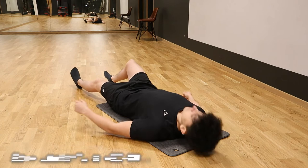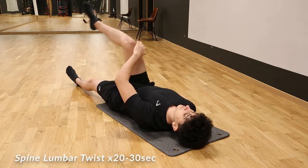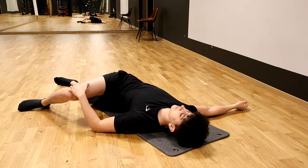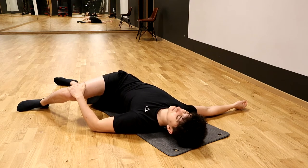Moving on, the next one is going to be a spine lumbar twist. Basically we're going to be laying on the floor on our back, then lift one leg up and with our hands bring the knee to one side while having the other arm extended. You should feel it a little bit in your abs and a little bit in your lower spine. It's a really good exercise and really comfortable.